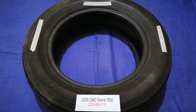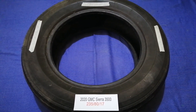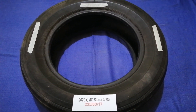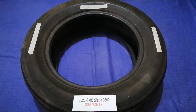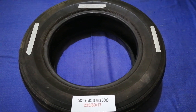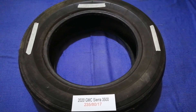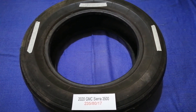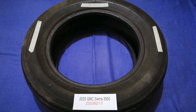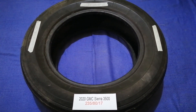The tire size for the 2020 GMC Sierra G500 is 235/80/17. Driving on bad tires is terrible for your car and a danger to you. Worn out, old, and damaged tires cause unnecessary wear and tear on your car. Replacing your tires regularly is very important in order to keep you safe on the road.